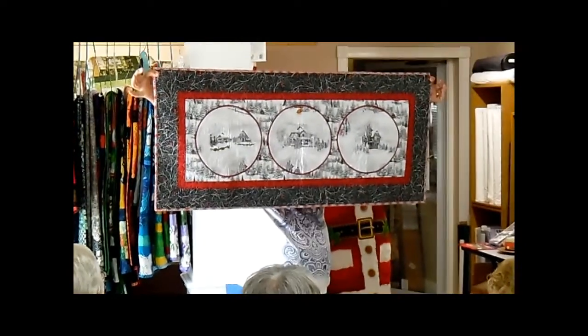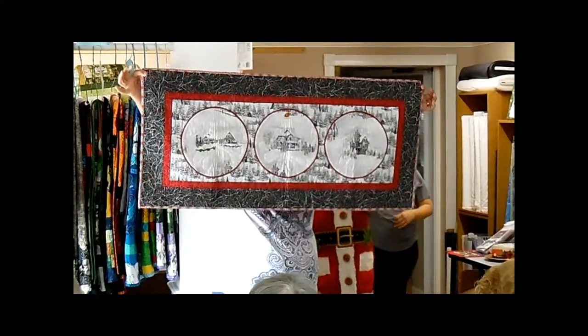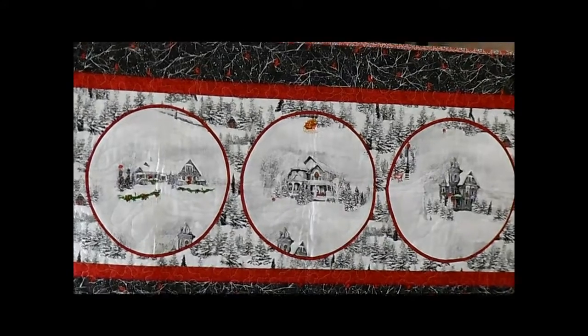Our Quilting Treasures rep made the quilt. The circles bring classic elegance to any holiday table, and the appliqué is very easy.